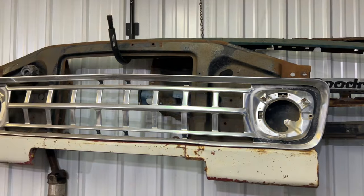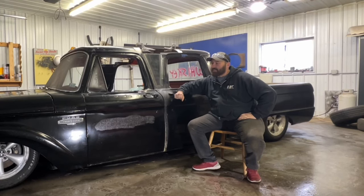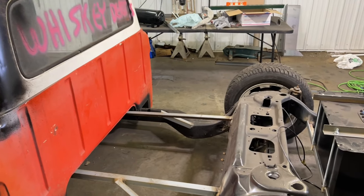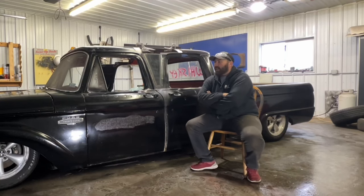Then Casey talked me into putting it on air ride, so we pulled the front suspension out and the rear springs and put the airbags in there, so now it gets really low.